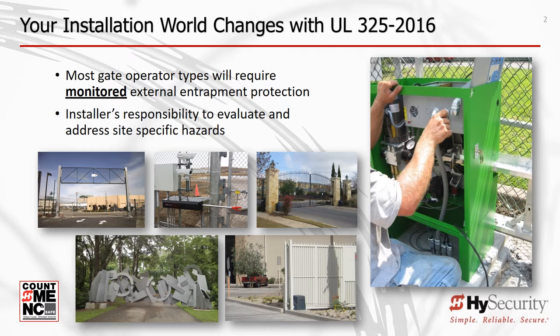The most visible change installers will see is that UL now requires monitoring of all external entrapment protection sensors. Monitoring is a method to ensure that the external sensors, sometimes called safety devices, are installed and working properly. Since the year 2000, UL325 has required gate operator manufacturers to supply or have provisions for at least two independent entrapment protection means. For swing and slide gate operators, each means of entrapment protection must serve to protect in both directions of gate travel. At installation, both entrapment protection means must be installed.